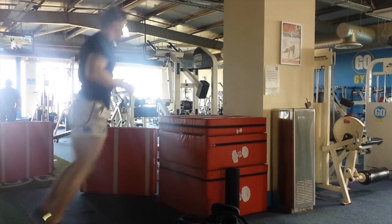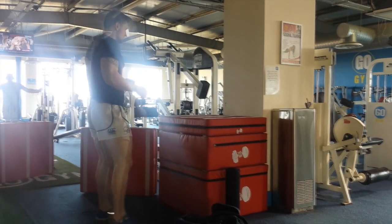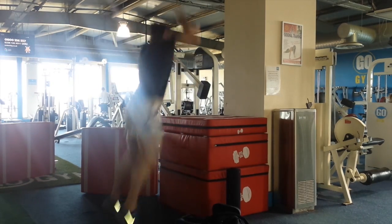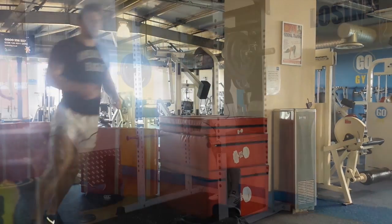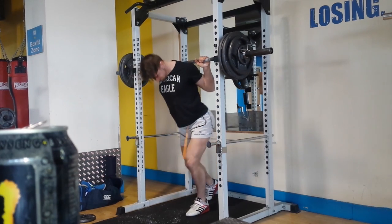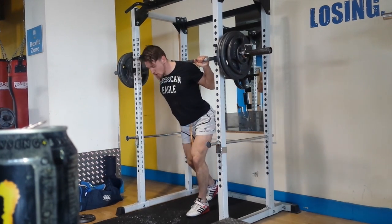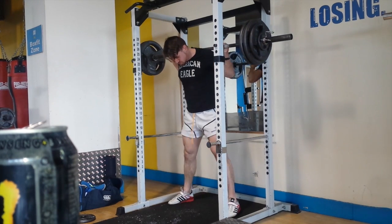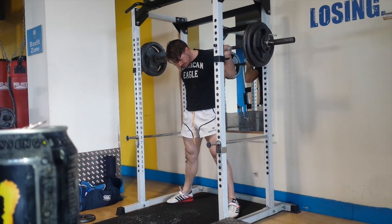Had a Monster before leg day. You're seeing a few shots from static box jumps — did six sets of two. Then onto back squats: three sets of ten again at 65%, squatting on Wednesday, the day after bench.